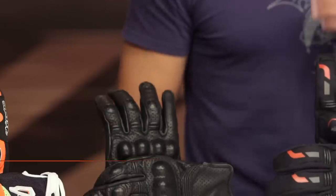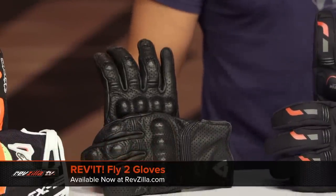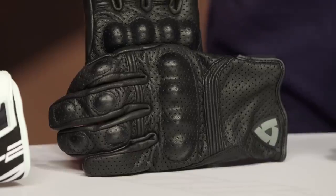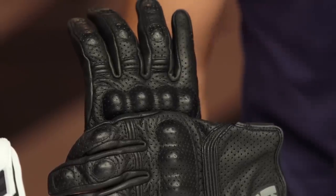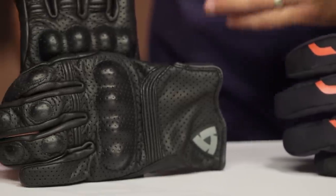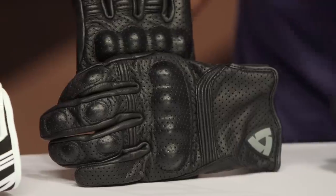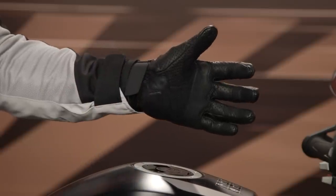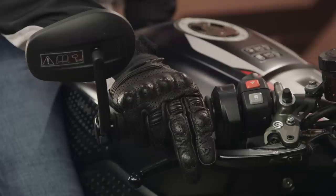Now let's completely change gears — the little black glove on the table. This is your do-it-all, ride-it-with-anything glove: the Revit Fly 2 at $90. This is full perforated goatskin, hard shell knuckle — vintage, cafe, retro bike, commuter, Ducati — it doesn't matter. It's going to look good and perform through two and a half season hot weather with great ventilation and all the protection you'd expect from goatskin. It also has a ladies' version. It's more refined, Euro-inspired, and more premium than something like the Icon Pursuit glove. Under $100 and best in category.